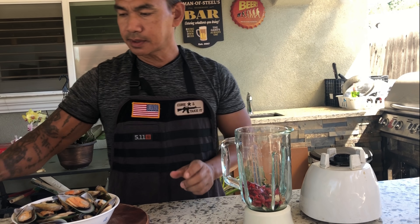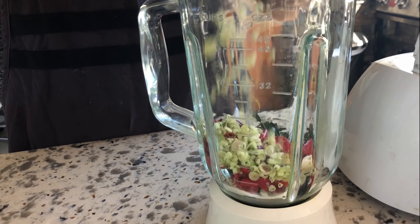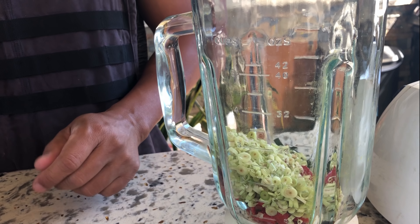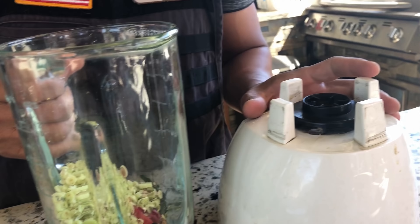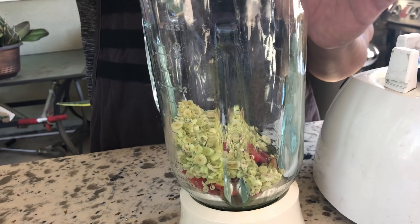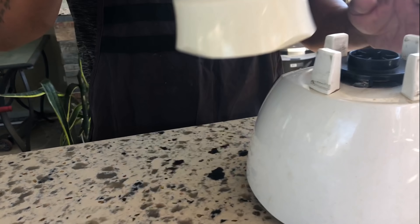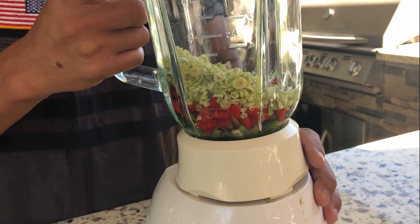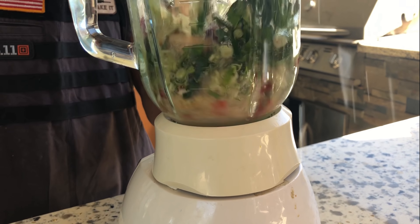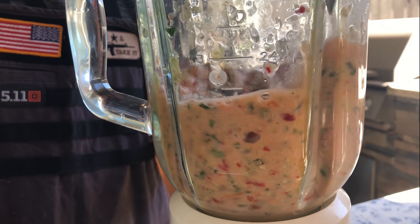Lime leaves, garlic and galanga, the lemongrass, California bell pepper, and sliced chile. We are ready to blend. Put in half a cup of water and we're going to blend.